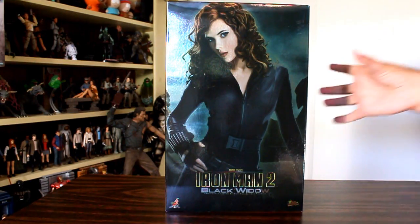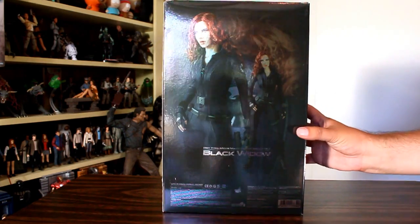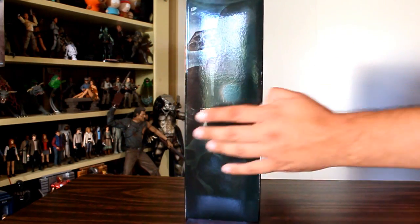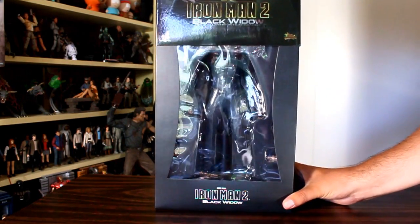Hey, this is John Carlos and I'm here with a look at the Iron Man 2 Black Widow Hot Toys 1/6 scale figure. This is the first time I've ever bought a previously displayed figure before. I ordered this from a guy in Hong Kong, so I'm really curious to check this figure out.